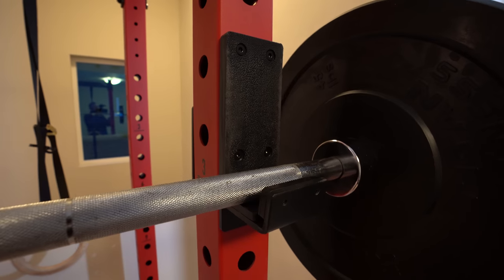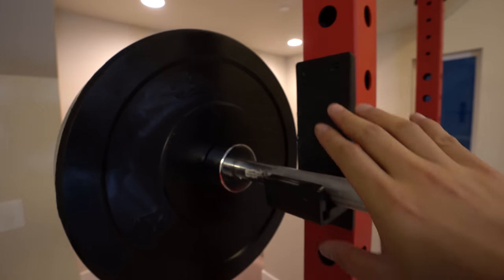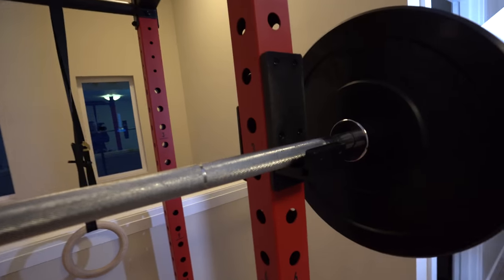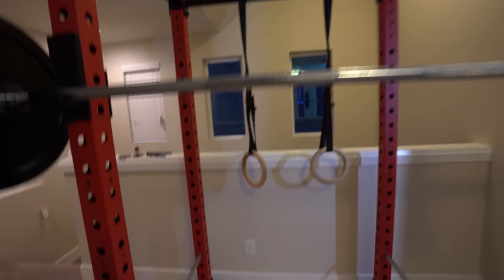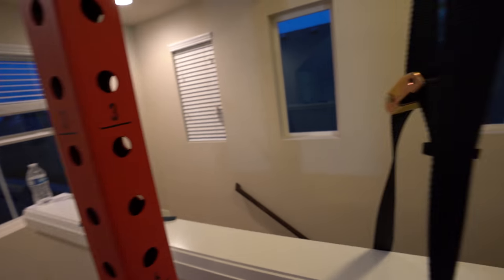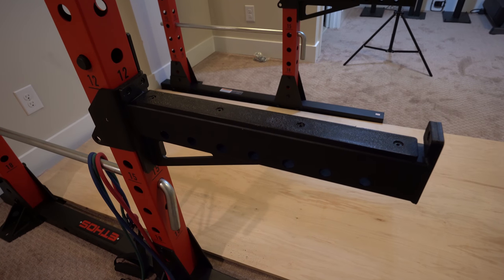The power rack comes with one set of J-hooks — here's the one on the right and here's the one on the left. It doesn't come with two sets, but I don't think any power racks really do. A second pair would let you put a bar on the front of the rack and another inside, so you could have the front set up for squats and the back set up for something else.